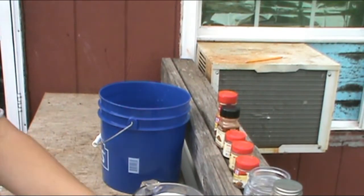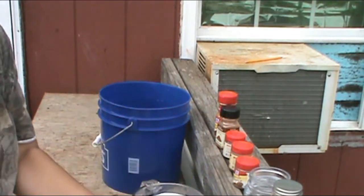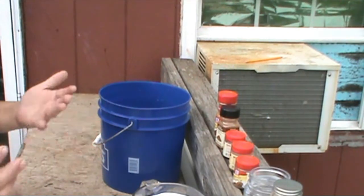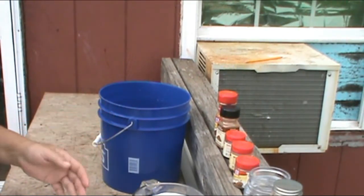Okay, we're back. We've got a crock full of apples. Yes, they're already turning brown, but it ain't going to matter because it's apple butter.